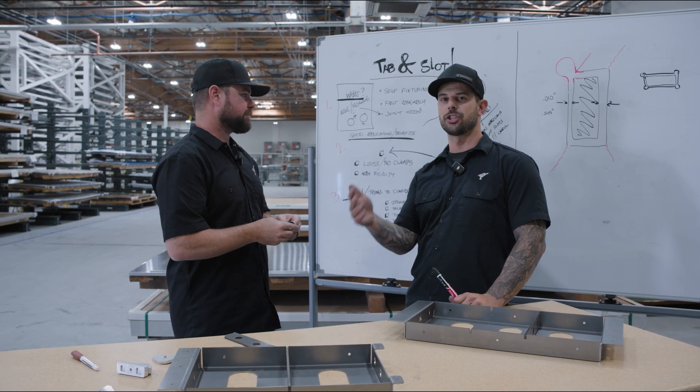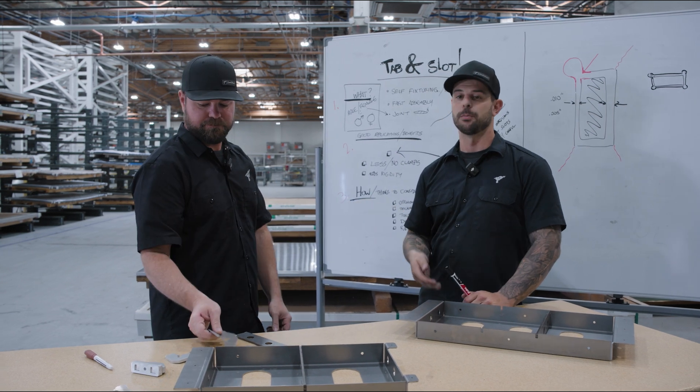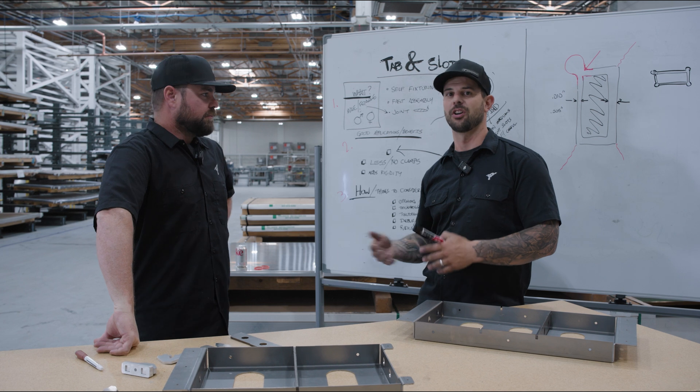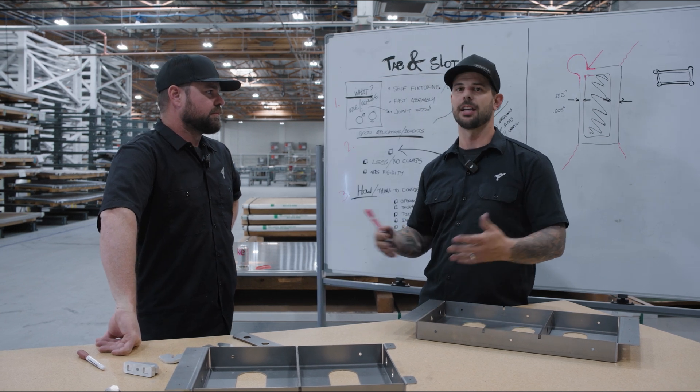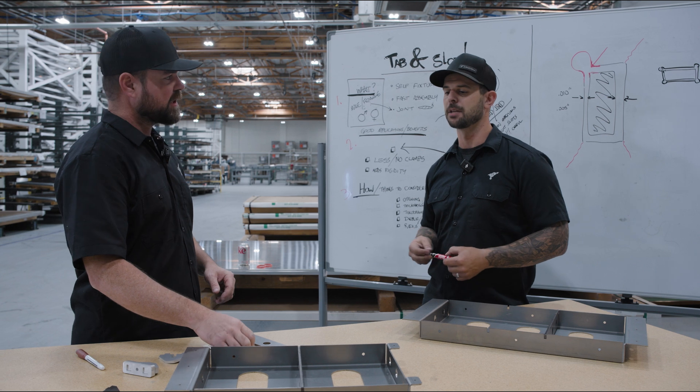If you're going to add a finish — like painting, even with a rattle can, or powder coating — take into consideration the thickness added to your tabs and the internal slots. You might make it too tight once coated, and you're going to have to grind the powder coating or paint away to make it actually fit again. Powder coating is typically around two to three thousandths thick.